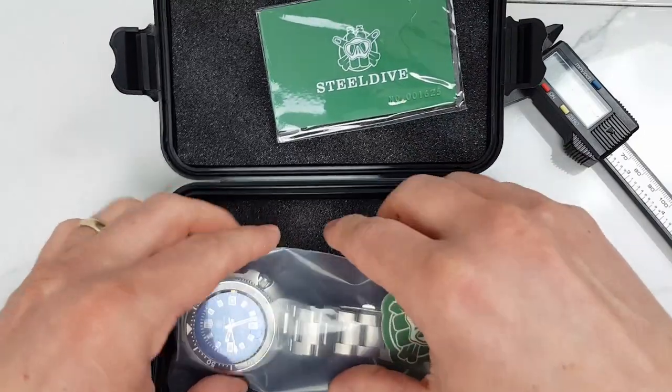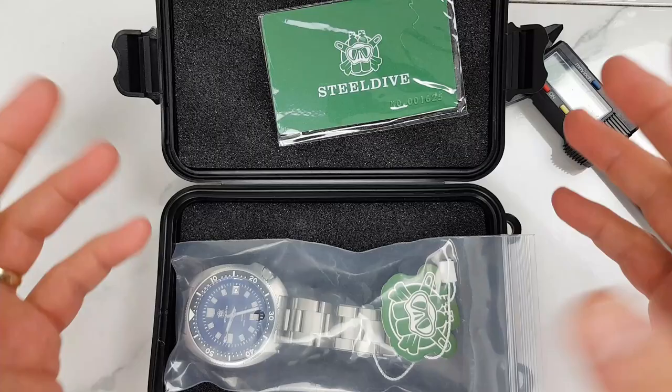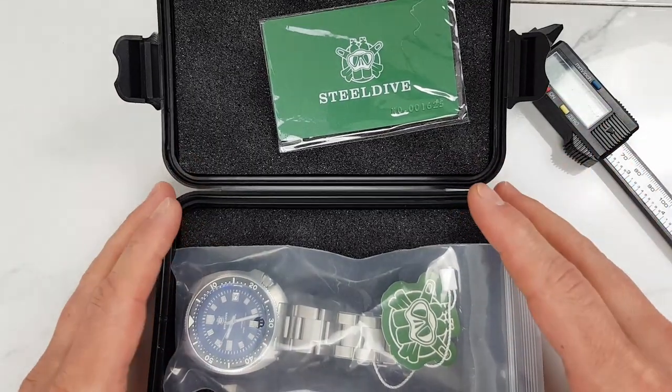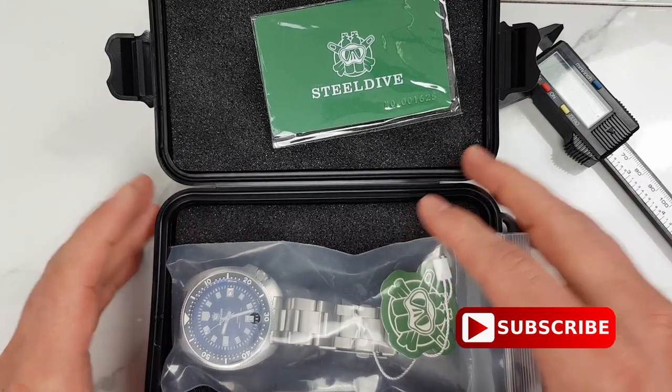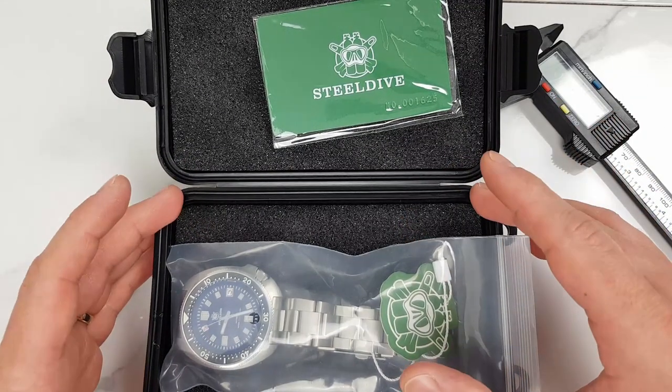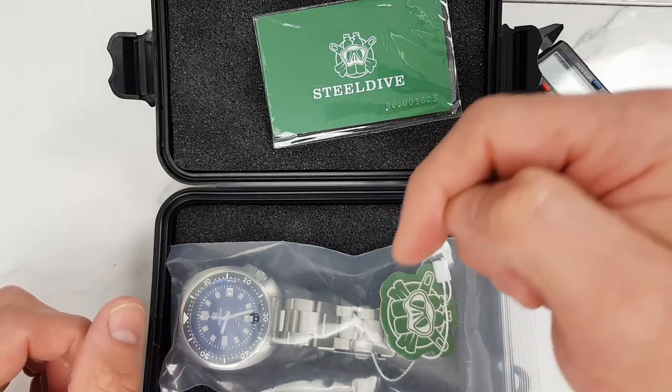I'm going for a day trip to the sea in the next few days — yes, we do have sea sharks here in the UK. There will be no diving, but I might get this watch wet and hopefully take some footage for the upcoming full review video, and maybe even post some pictures on my new Instagram account, so follow us if you want to see them first-hand.